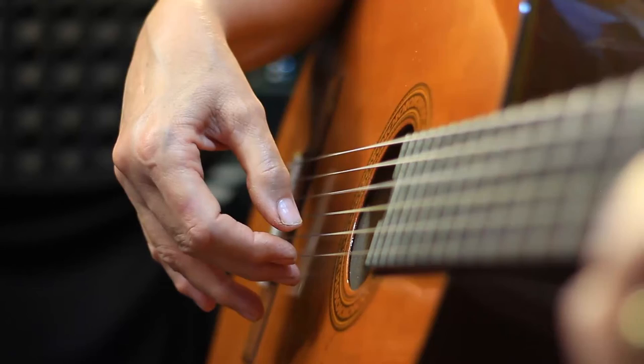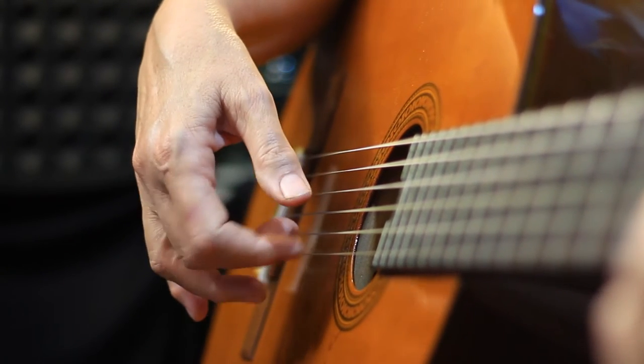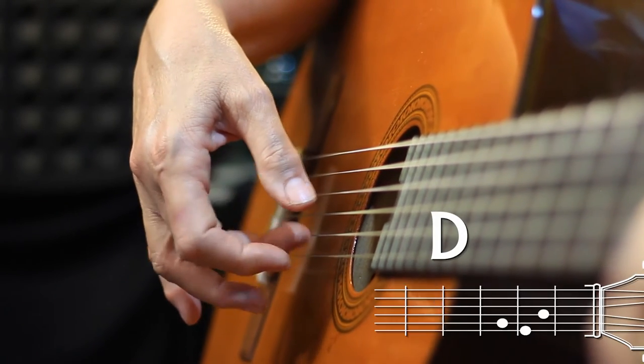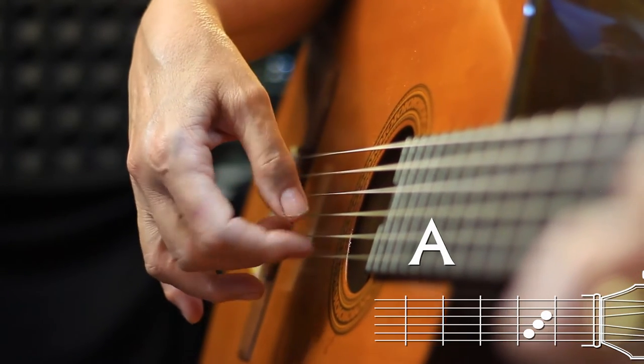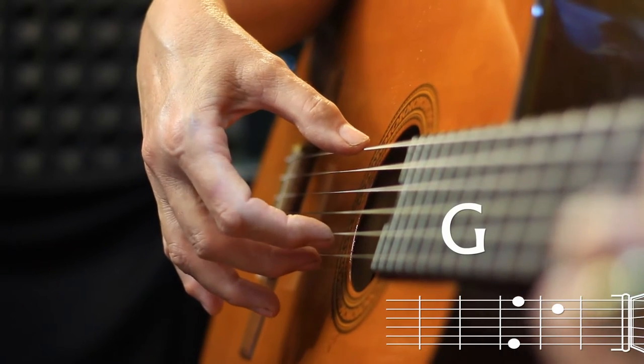The pick pattern is going to be just your bass string and then alternating the last two strings. For D, your bass string is string 4. For A, your bass string is string 5. And for G, your bass string is string 6.